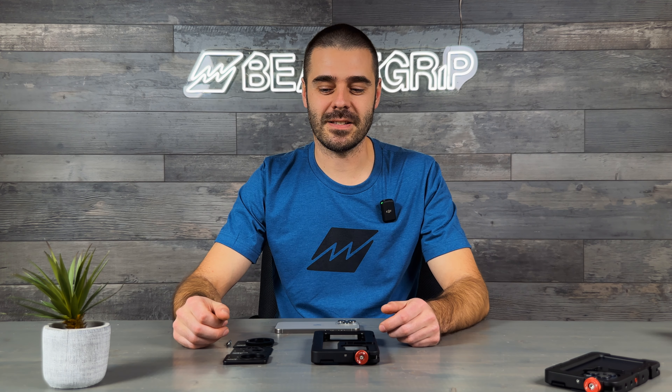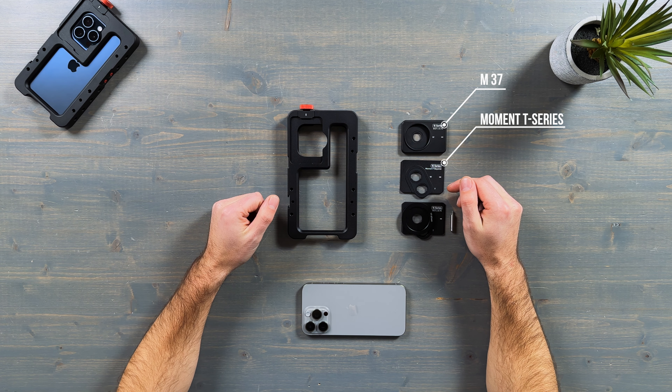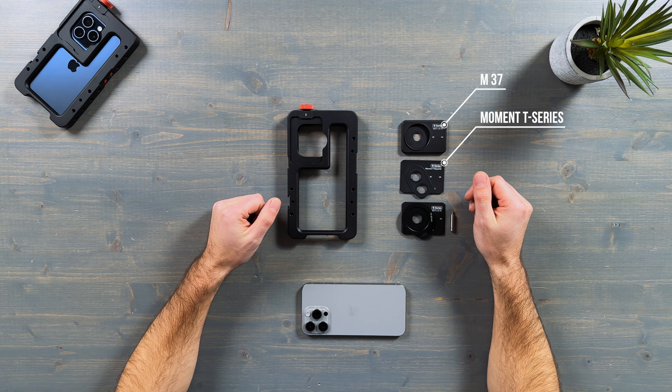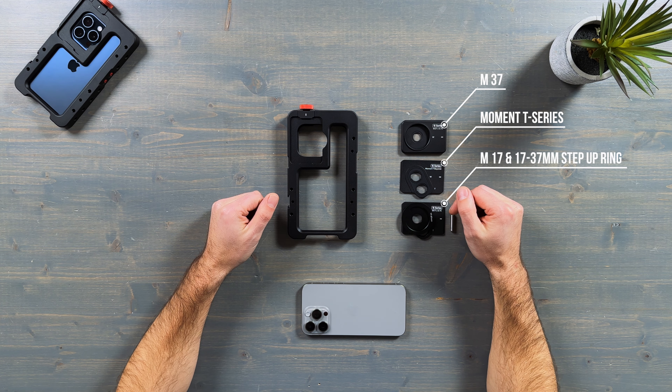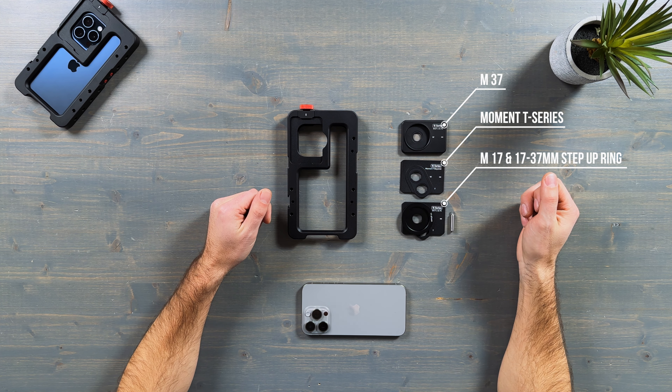Each Beast Cage comes with additional lens mount plates. We include M37 millimeter plates, a Moment T-series bayonet plate for the new Moment T-series lenses, and also an M17 plate with an additional 17 to 37 millimeter step-up ring.